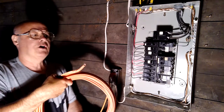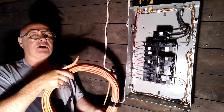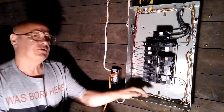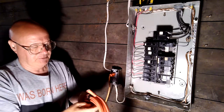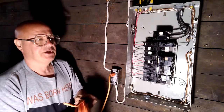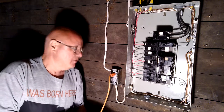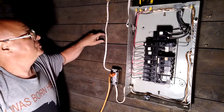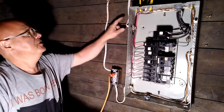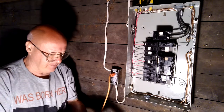This is a number 10 wire made by Southwire, and it's orange — that's how you can tell it's number 10. Southwire color codes their wire so you know what gauge it is: white is 14, yellow is 12, and orange is 10. Though other vendors may not follow this — here's some 12 gauge that's white, made by a different vendor.